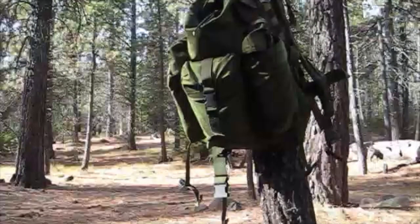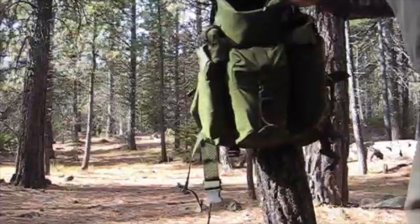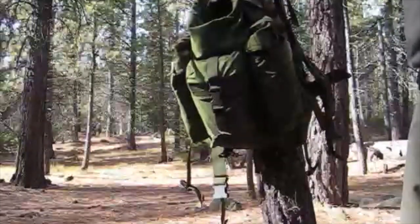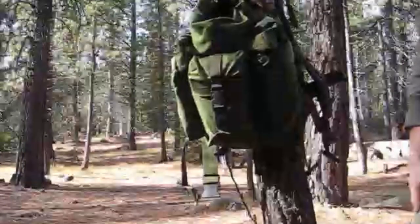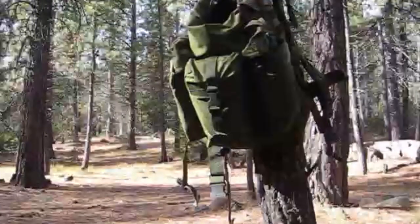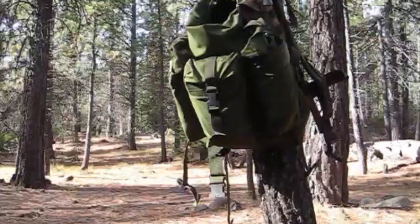I really like the pack — it's a Spec Ops pack and it has a lot of room. I could put probably some more stuff in it. Another thing it doesn't have is a sleeping bag, and I'd put that on the top up here and lash it on. It's got plenty of MOLLE on both sides so I can strap stuff to it. So I really like it — it's a good pack, and that's what I took today. I went about three miles and it felt fine.